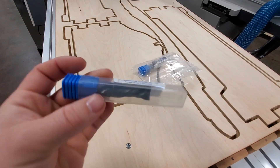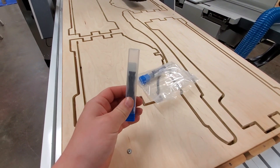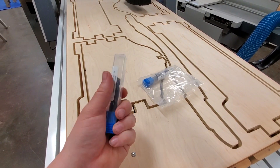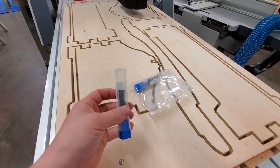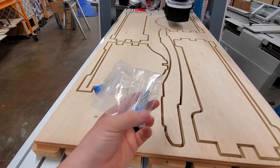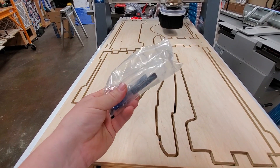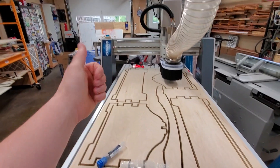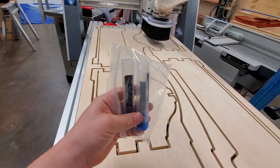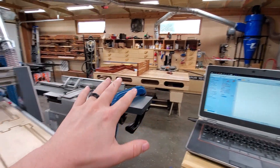If you don't have a CNC machine to run these, that's fine — you can still put these in a handheld router or a router table and get really good results for dados and rabbets and anything else you want. These are this month's giveaway. I'll have a link down in the description below — check it out and enter the giveaway if you're interested. Thanks to Bits & Bits for providing these two. We're going to do another one next month.